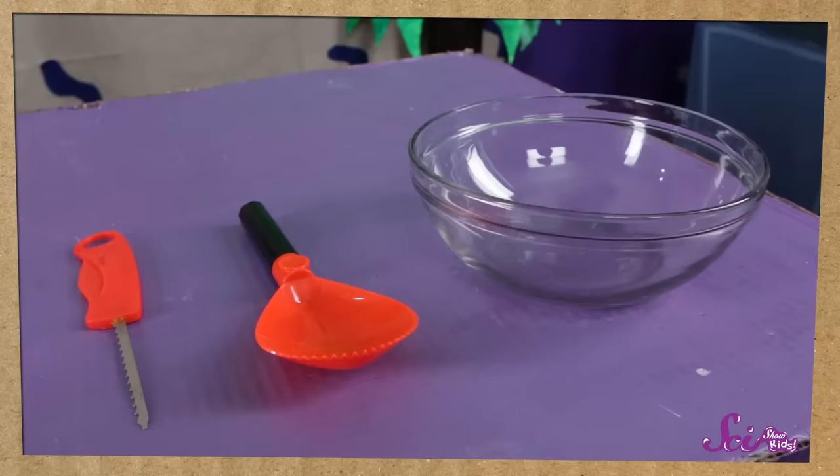To dissect a pumpkin, you'll need a grown-up helper, a pumpkin carving tool or knife, and a spoon, and a bowl to put the insides in. And of course, you'll need a pumpkin!